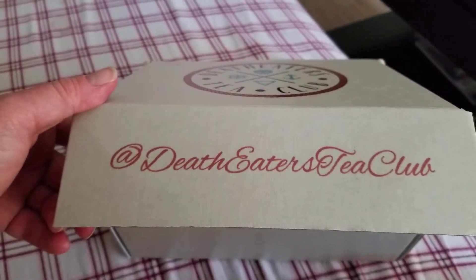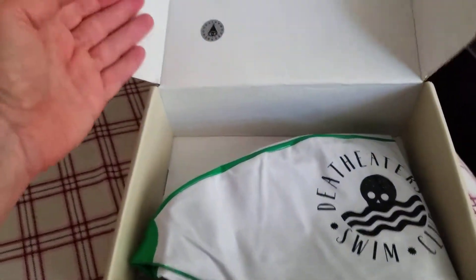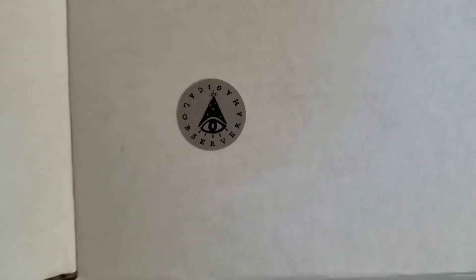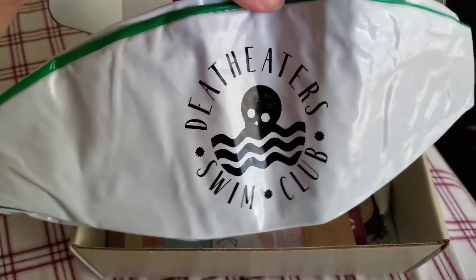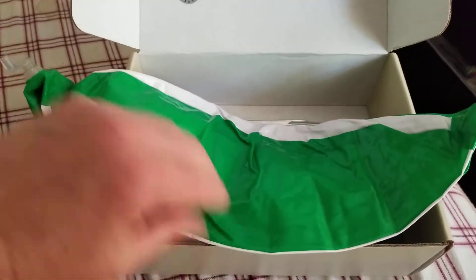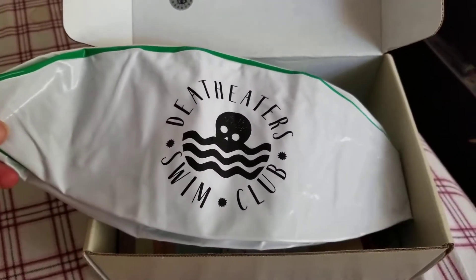On the side it says Death Eaters Tea Club. Inside it's got this little symbol here on the box, and the first thing that I see is this beach ball. It's the Death Eaters Swim Club — that's really cute. It's green and white, so you can blow that up and take it to the beach.